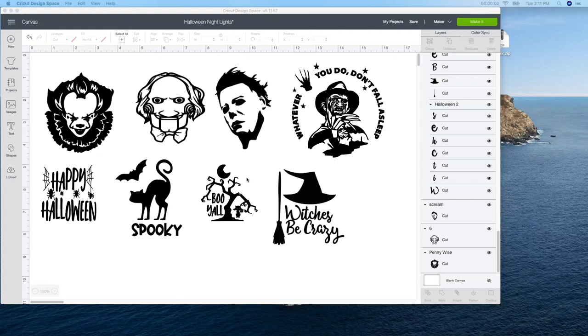All right guys, Halloween's coming up and I am having so much fun creating these. So these designs I either bought from Etsy or got from designbundles.net — I will leave the link below for both of them. But I love these, they are so cool.